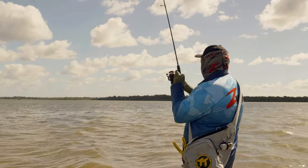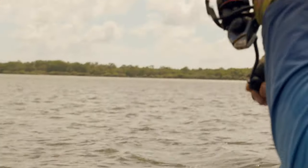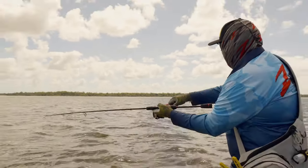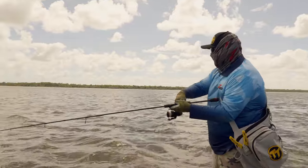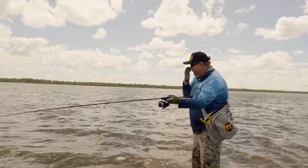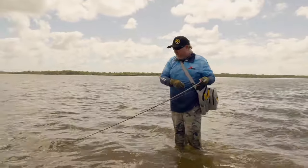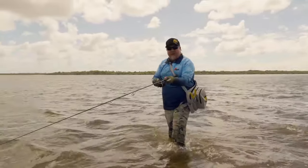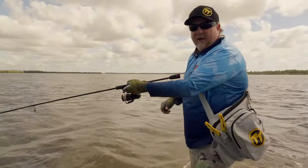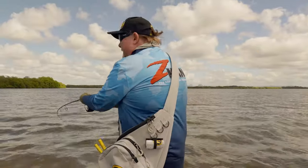We're right on that edge — there we go, that feels a bit better. Ate it right on that edge. We were just saying there should be a fish on that edge, beautiful drop-off edge. This is a decent fish. Grab your rod and reel, grab your sling bag, get out there and get stuck into them. This is a beautiful fish, so we're going to slide it up onto the sand.